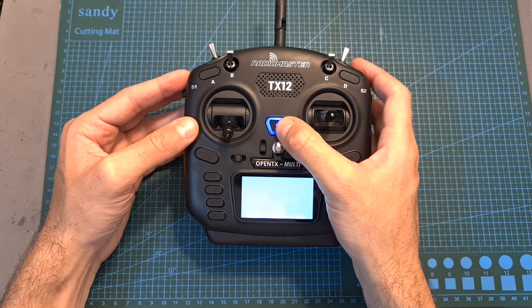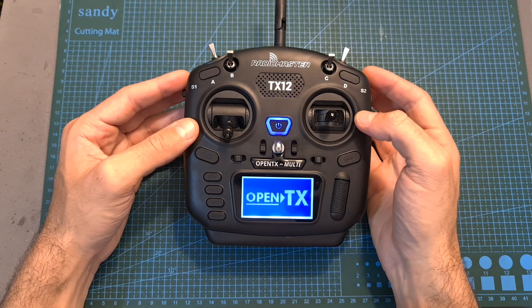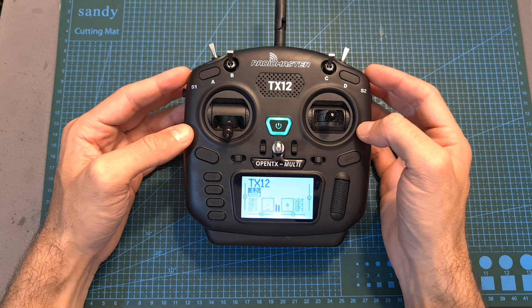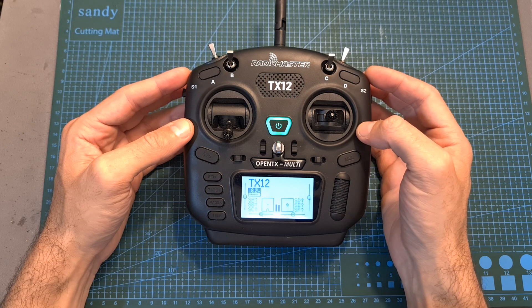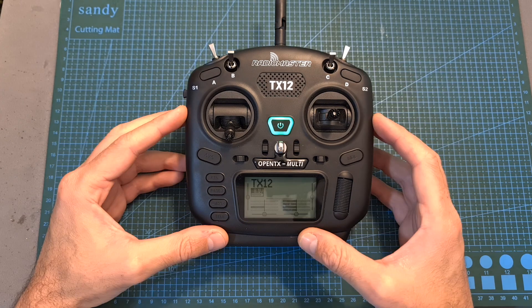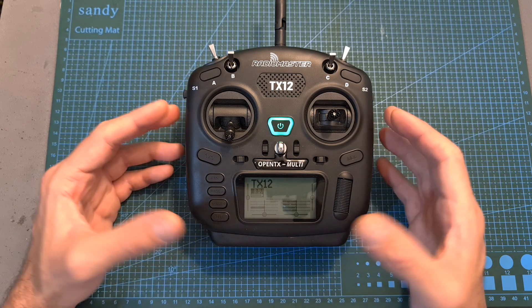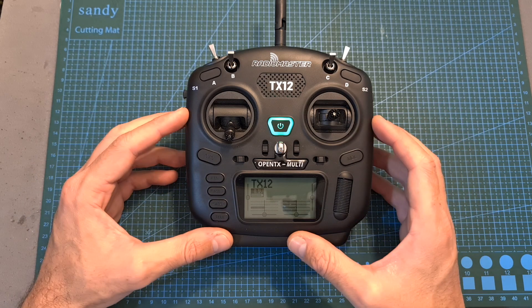Turning on the radio controller is done by long pressing the power button. The reason you can hear the startup sound is because I've already copied the microSD card contents — you can find a link to these files in the description box down below. In case you are familiar with OpenTX, and especially if you have previously used Jumper or RadioMaster radio controllers, you're going to feel pretty much at home. If not, let me give you a quick tour.